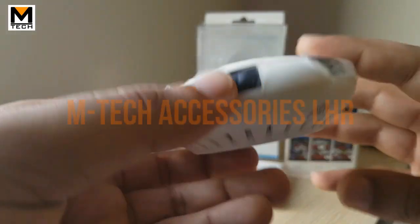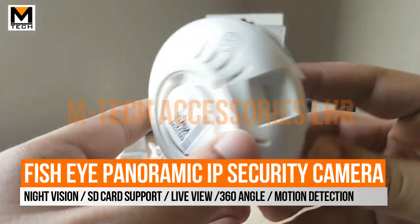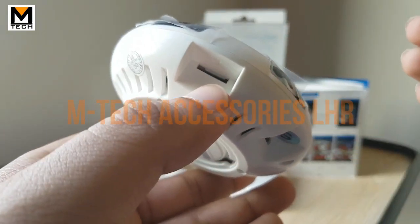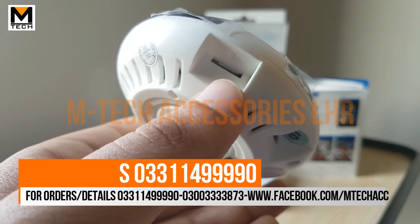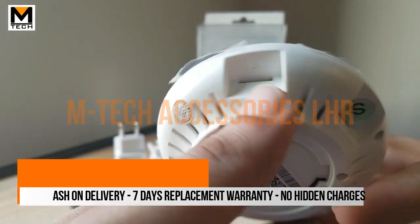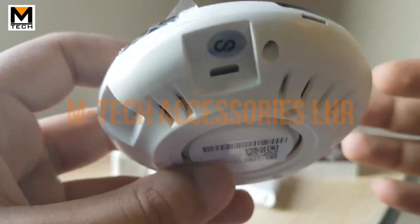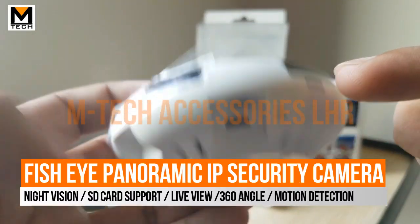From the back side, there is a QR code and a micro SD card slot. It supports up to 64GB and can save approximately 30 days of footage. You can view the footage over Wi-Fi through your mobile, and there is also a micro USB port to access the micro SD card directly.